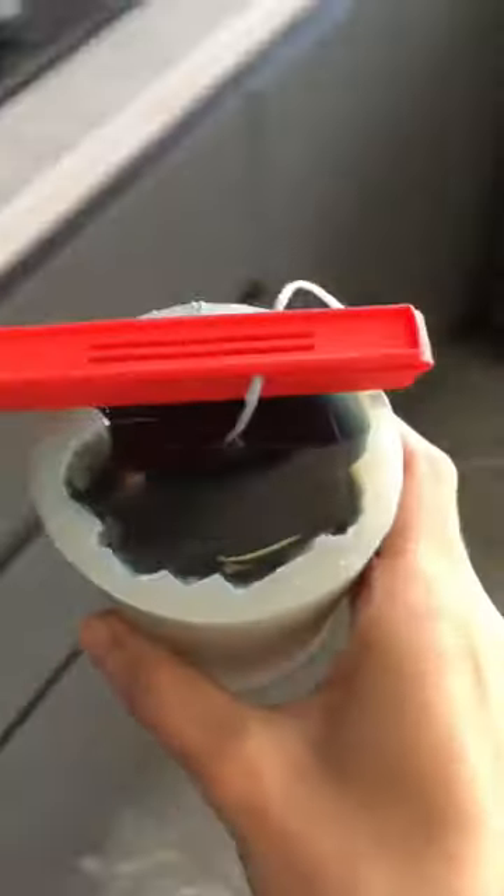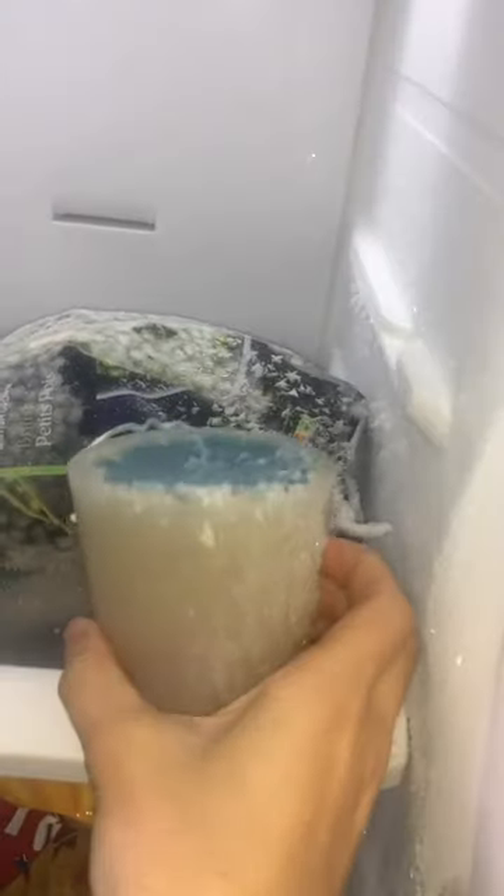Pour it into a mould and put it into the fridge. I put mine in the freezer by mistake. Make sure you be patient and wait for it to set.